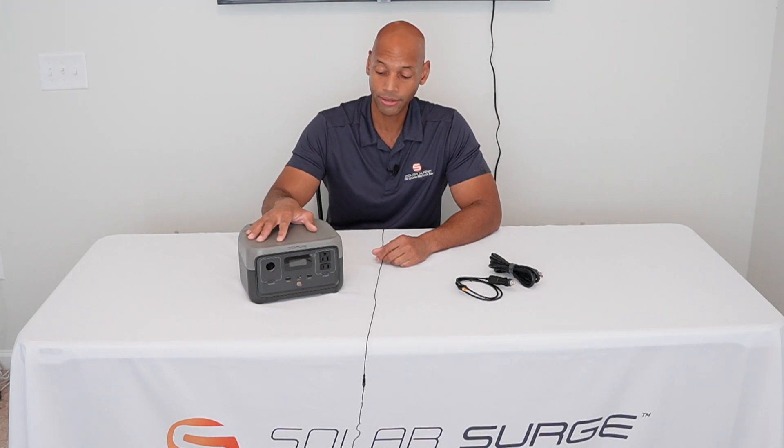More recently, portable solar generators have come online that integrate all three of those functions in a smaller, more portable form factor. The main application is going to be powering your portable electronics — for recreational purposes like hunting or camping, or for emergency backup purposes for your home. Today we're looking specifically at the EcoFlow River 2, which is the starter model on the portable generator line.